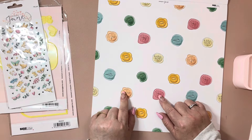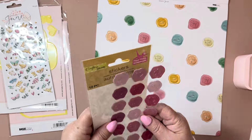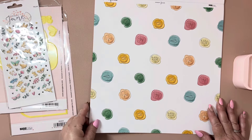It has like little — oh, what are they called? I just actually found some at the Dollar Tree. They're like wax seals — my Dollar Tree never has anything but I found these cute little wax seals. But look at the wax seals on here, so cute.